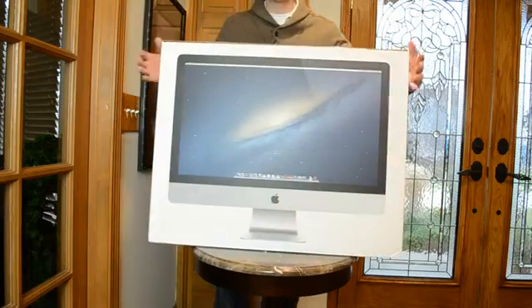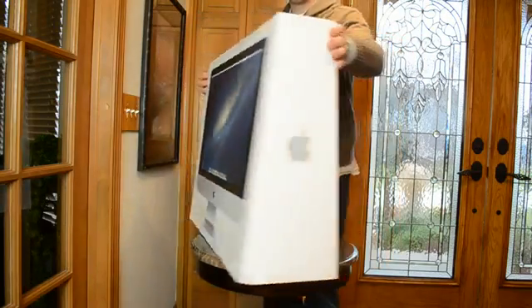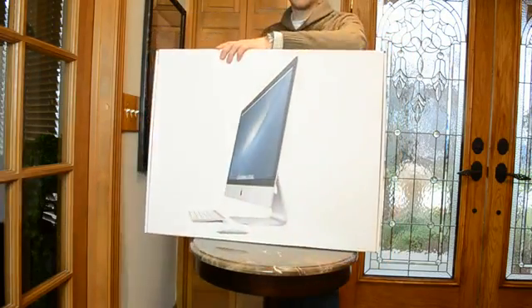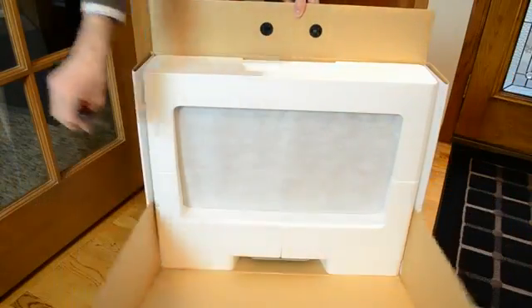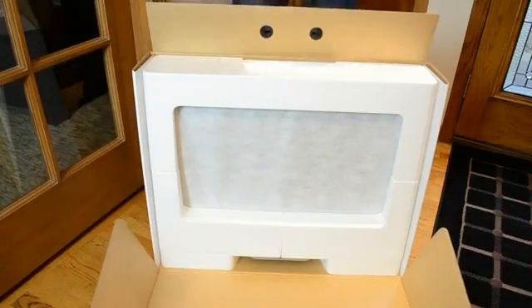Now once again, we have that distinctive trapezoidal box, which makes packaging much more stable for transport. Apple also makes it much easier to open — all you have to do is slice the tape and let the front of the box open up.